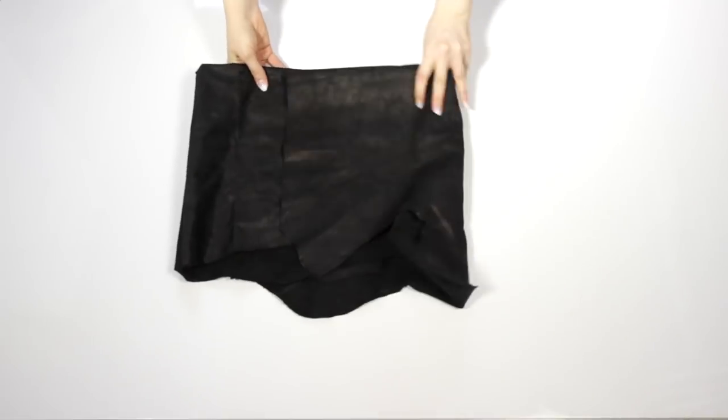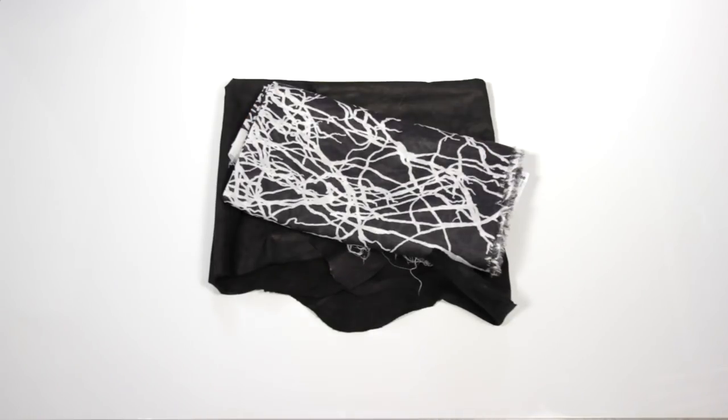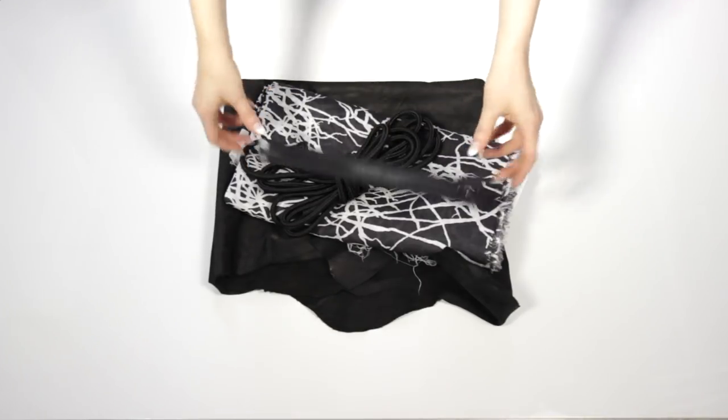For this project I used leather for the outside, some cotton fabric for the lining, thick cord for the straps, and a zipper.